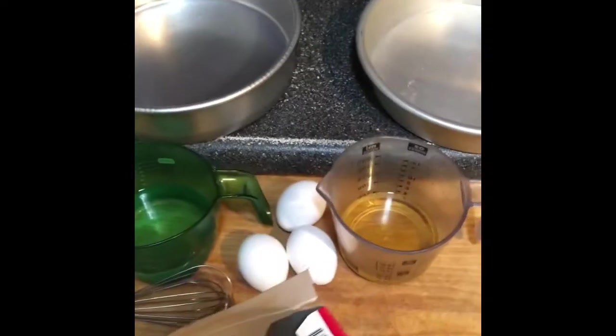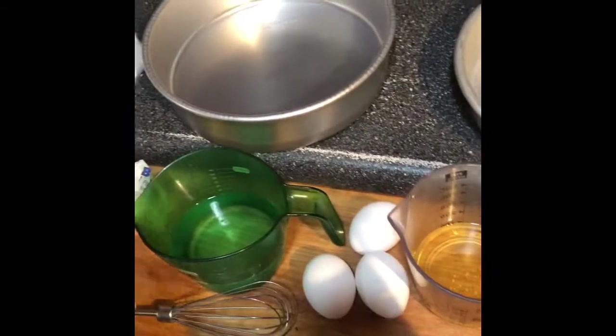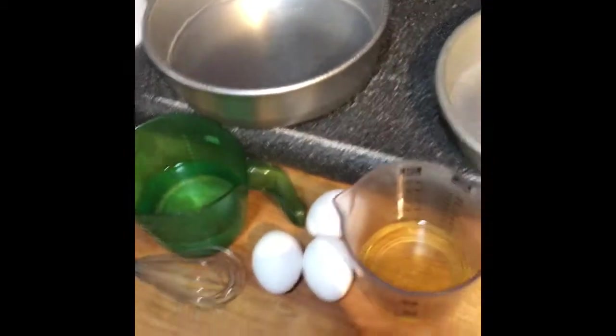Hey everybody and welcome back to another Cooking with Christian, due to popular demand. Today I'm going to be cooking a nice, super moist French vanilla cake. It's going to be topped with good old chocolate, nice milky and creamy. And right here is going to be the delicious inside of the double layer French vanilla chocolate cake.